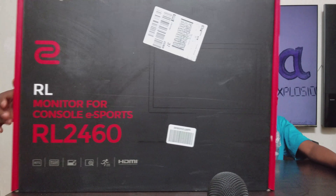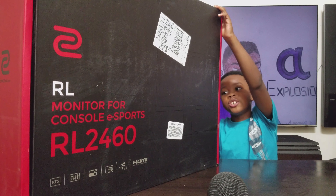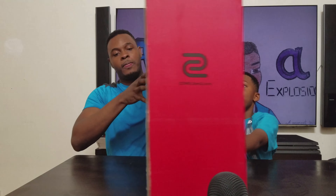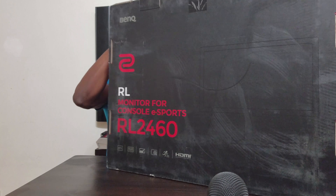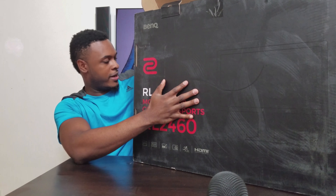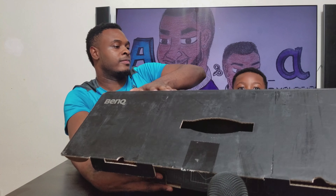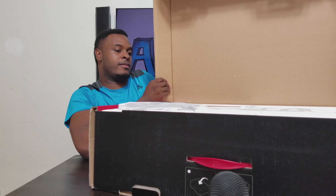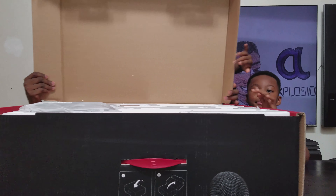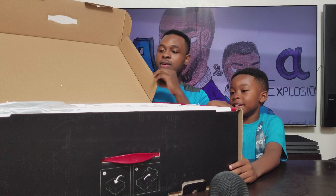You want to do the honors? I'll do the honors. Okay, so now we have the BenQ, we're going to open it up. All right, we're gonna put it down. It's bigger than you, dude! I'm telling you, this is good — it's even hiding me now.